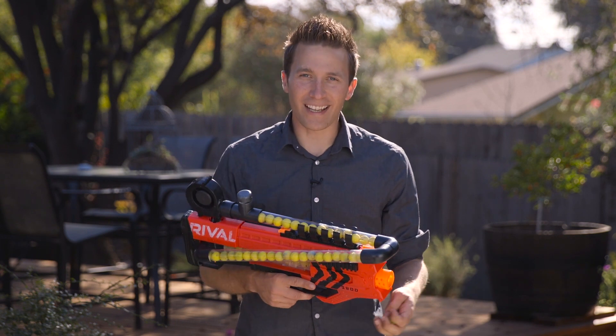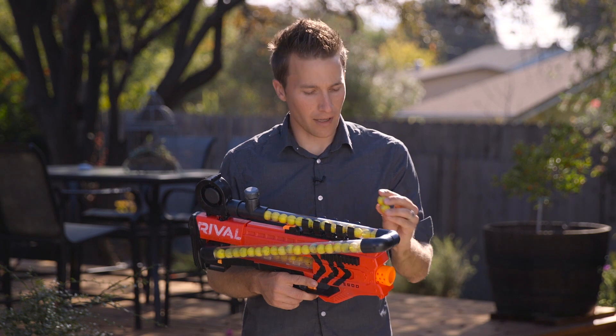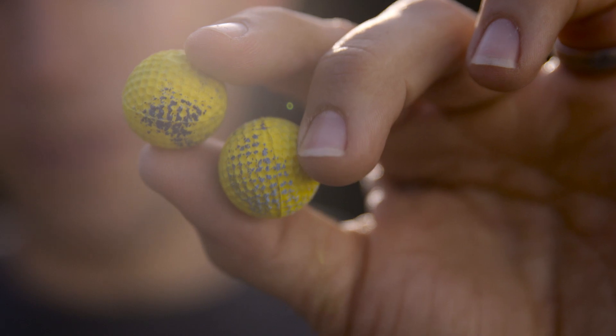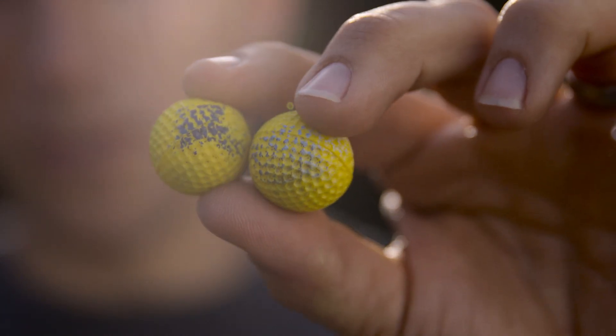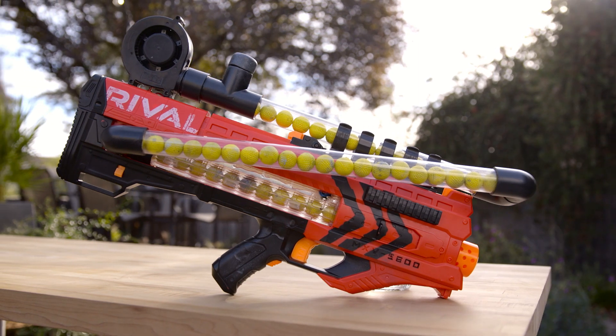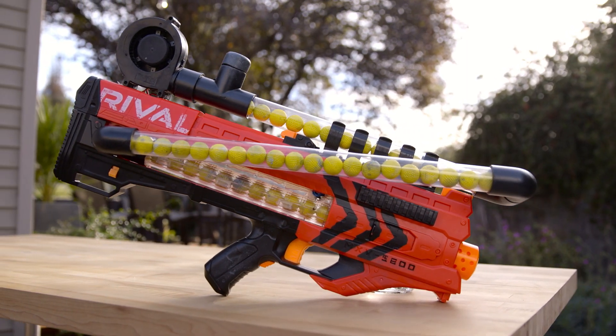I went to the burn game in San Jose and I marked my own HIR rounds so that I would be able to find them again, and I unfortunately painted them with spray paint. While this has worked really well with darts in the past, my overvolted Zeus tends to shred the balls a bit and it does seem to do the same to the spray paint.